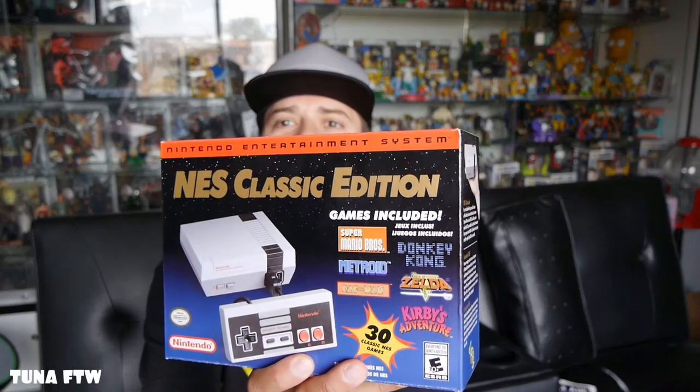What's up, you guys? Welcome to my channel, it's Tuna for the Win. Today we picked up the classic NES — that's right, we're gonna unbox it and check it out, so stay tuned.